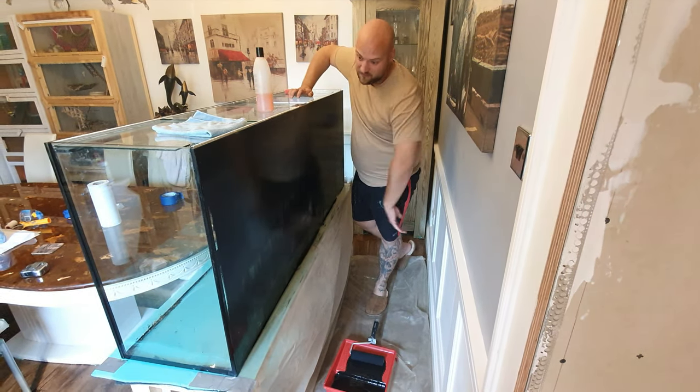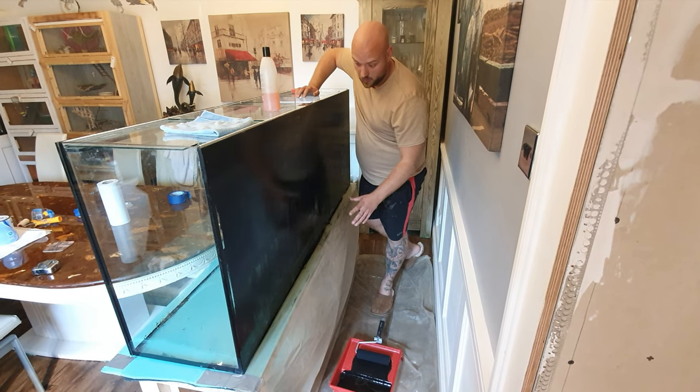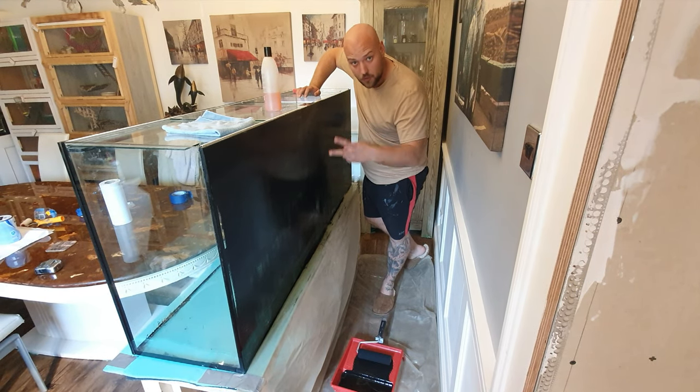Okay, so as you've just seen, that's the first coat — not really a lot to it. Let me snap back in a second and we're doing coat number two.